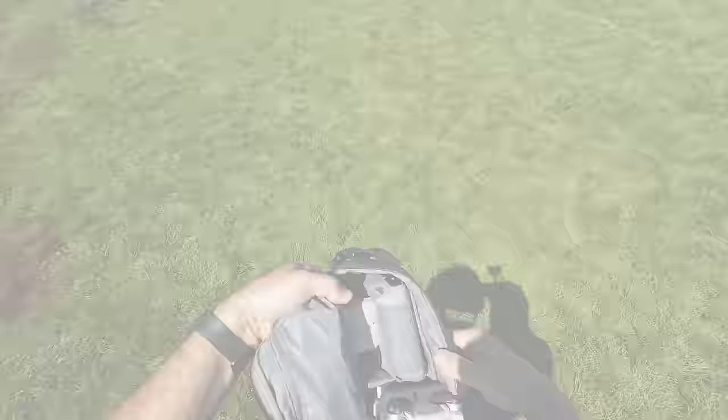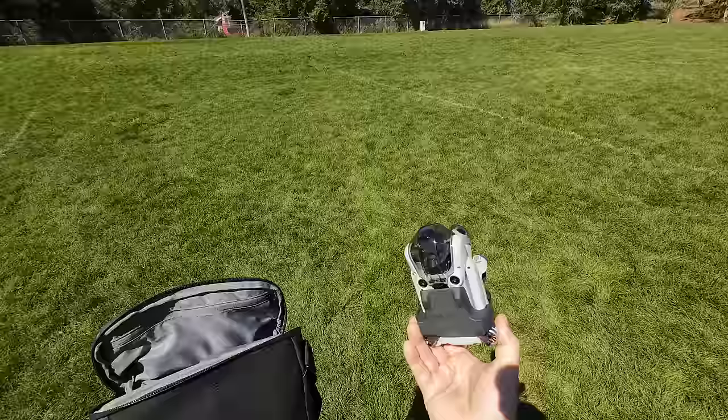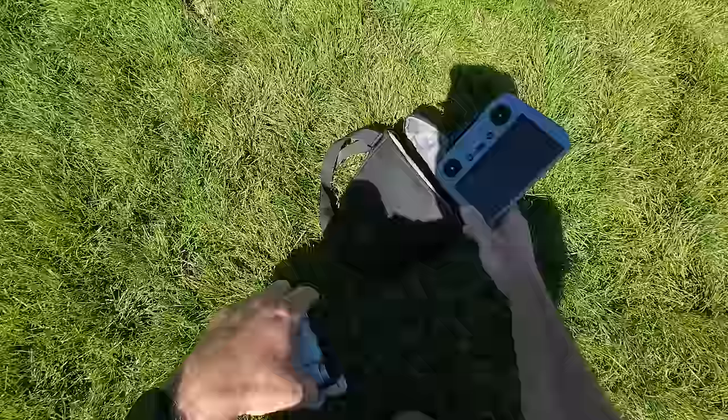The great thing about the Fly More Combo is you get this bag and everything's in here. You can see how small this bag is — it's just tiny. That's the great thing about the Mini 4 Pro: you can actually fit this in a baggy pocket if you wanted to. I got the RC2 controller, which has the screen in it. Let's go ahead and set this thing up super quick. I don't even have a launch pad because I want to launch from my hand and see how easy it is.